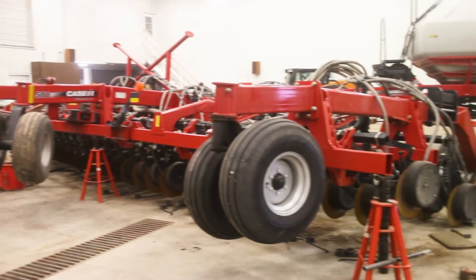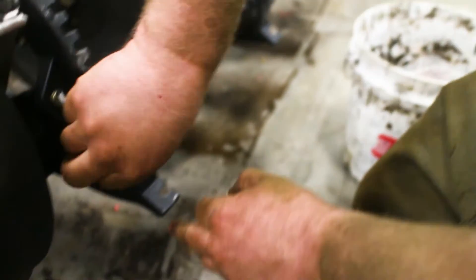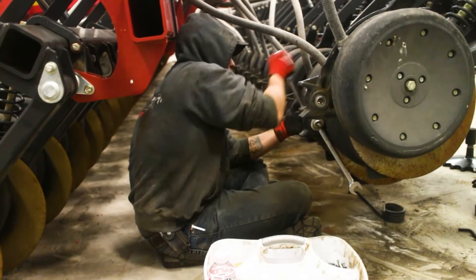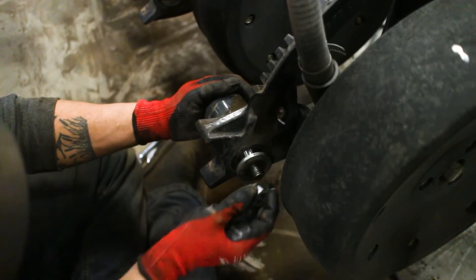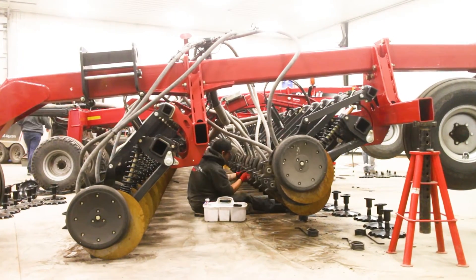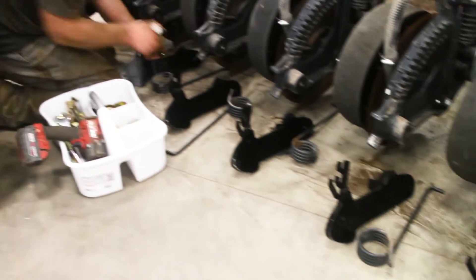We're removing the farmer's closing arm pivots that are stuck and installing new closing arms, wheels, and bearings. Jesse installs the new bearing kits so the farmer doesn't have to worry about stuck arms anymore. Then James installs the new closing wheel arms.